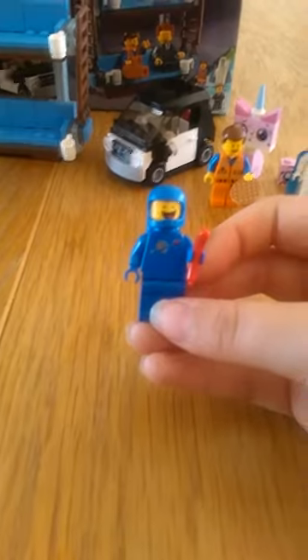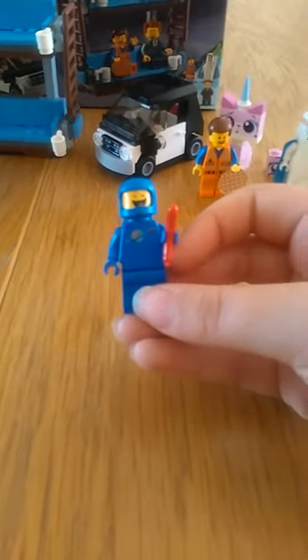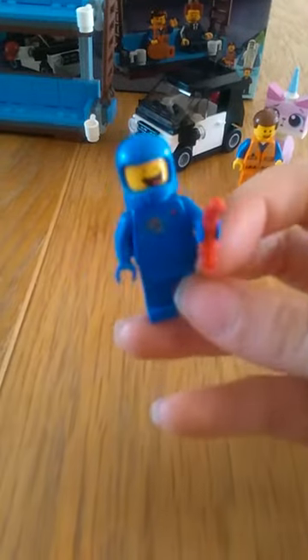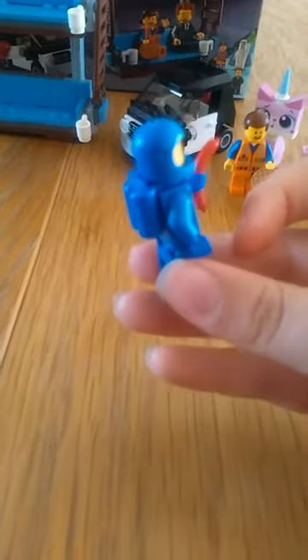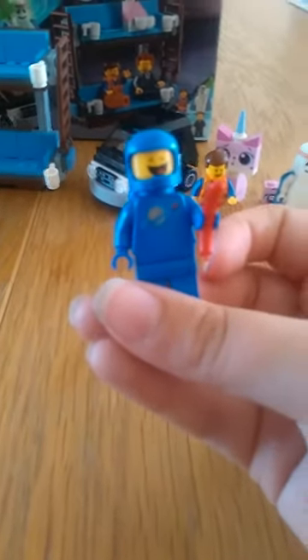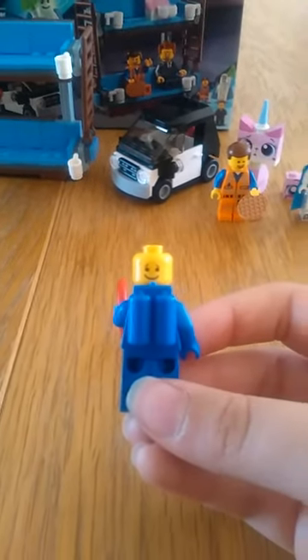Next we have Benny. This is one of the main reasons why I got this set — I adore this figure. He comes with the 1980s Space logo figure thing on his top. He's got a jetpack and he's got a happy face and another happy face.